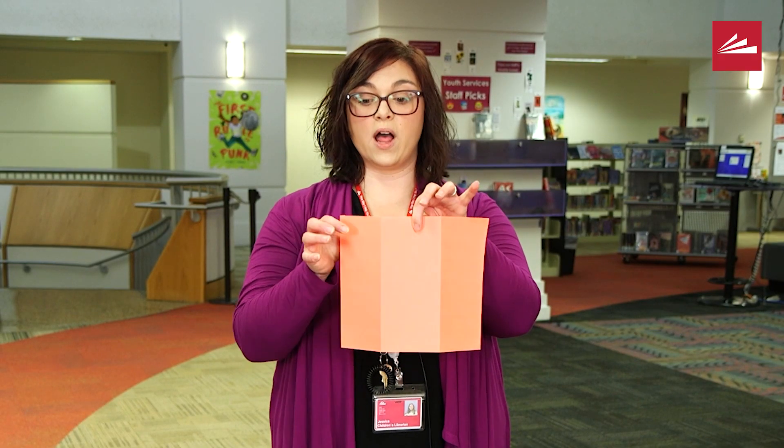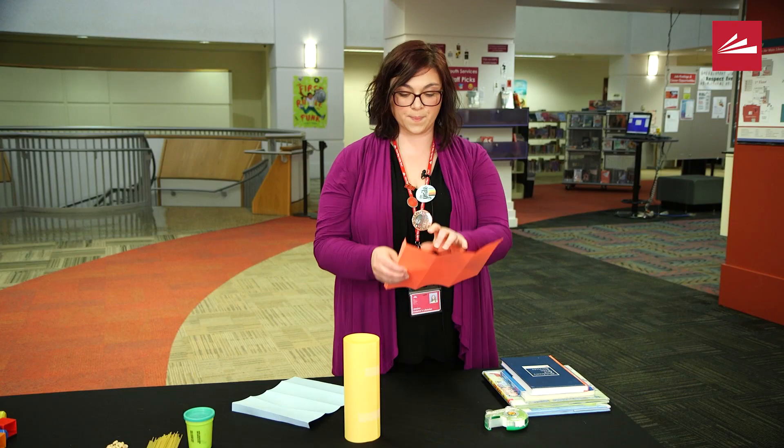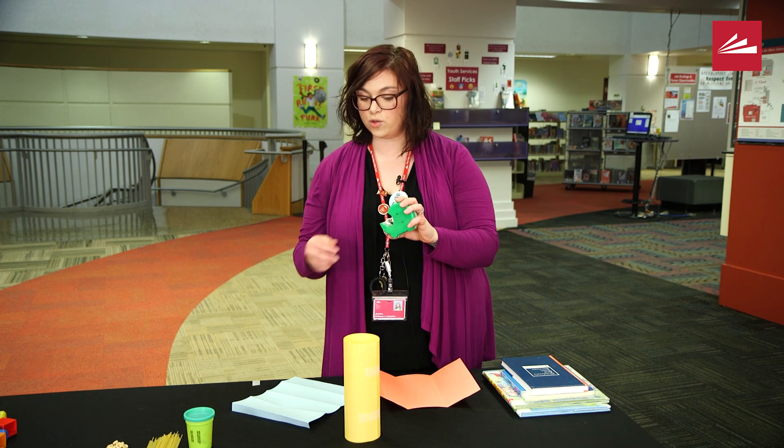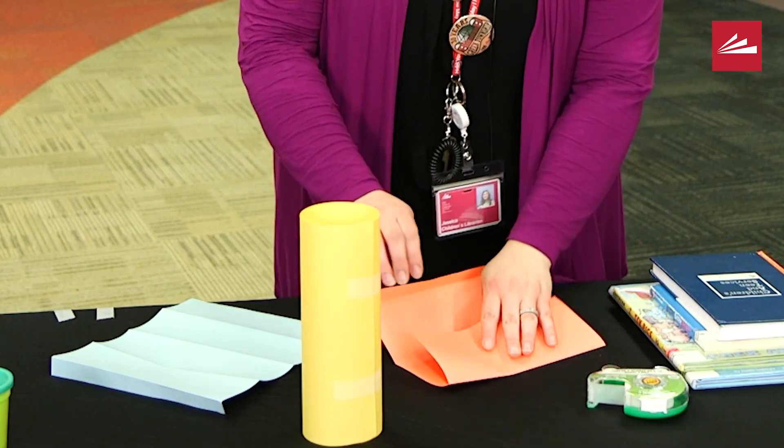Fold it one, two, three times and leave a little bit at the end — that's for your tape. I'm going to peel my tape; I'm only going to use two pieces today.